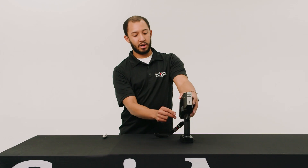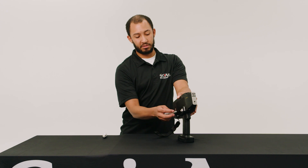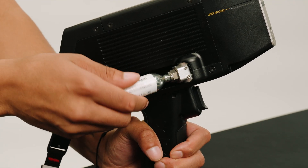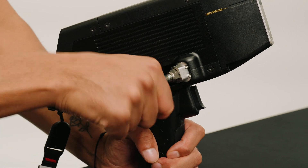Then you would go ahead and insert the argon canister on the side — on the right side of the unit. Be very gentle inserting it; you don't want to damage the o-ring that's in there.